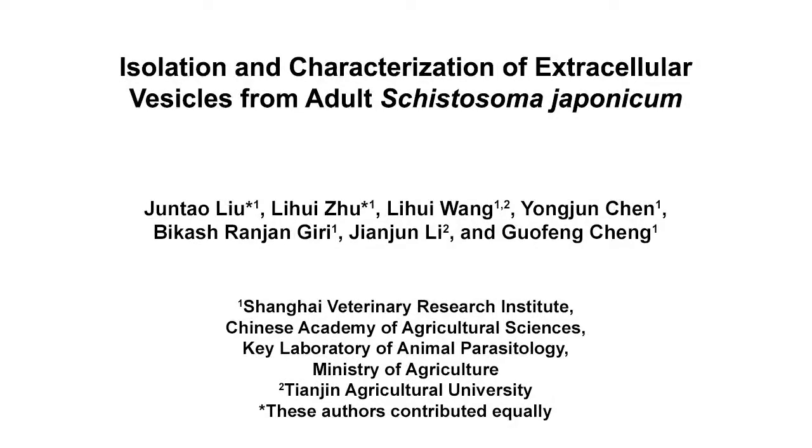The overall goal of this procedure is to isolate extracellular vesicles from the medium of in vitro cultured adult Schistosoma japonicum. This method can efficiently isolate EVs from in vitro cultured medium from adult Schistosoma japonicum. The main advantage of this technique is its ability to efficiently isolate extracellular vesicles from short-time in vitro cultured medium, which can minimize stress and potentially non-physiological EV secretion.